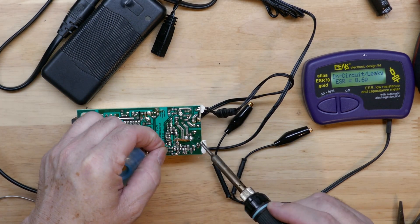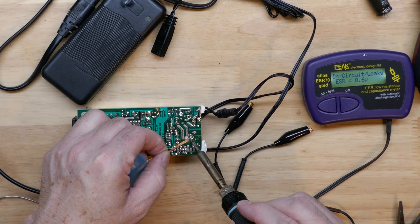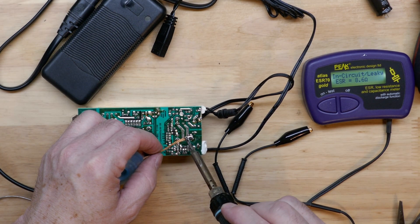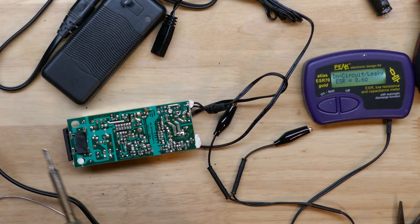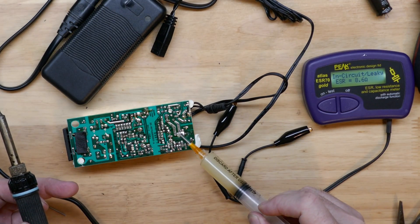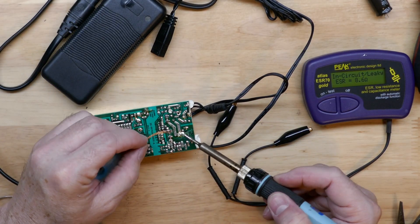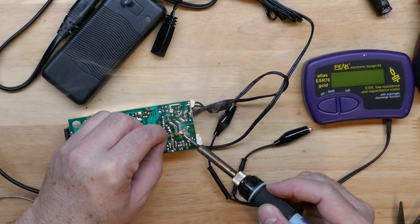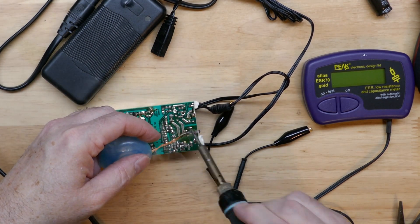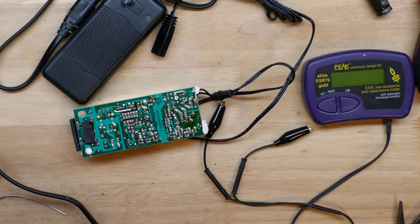I'm going to take some solder wick and wick up this low melt solder — we definitely want to get all of that off the board. I'll add some Amtec 559 flux to help it wick even better. Low melt solder works great, but we want it all off the board before going further. We don't want the final result to have lower melting temperature solder mixed in, and it's also brittle.